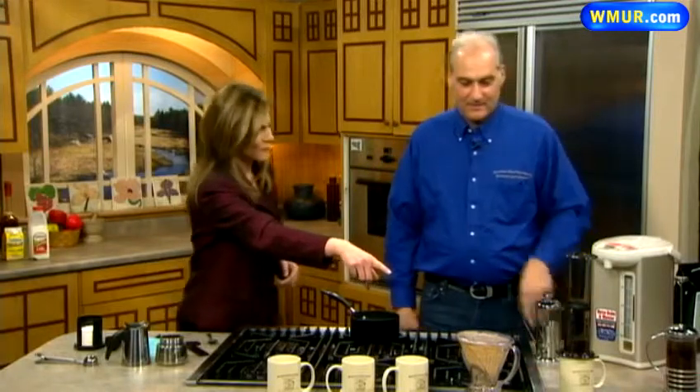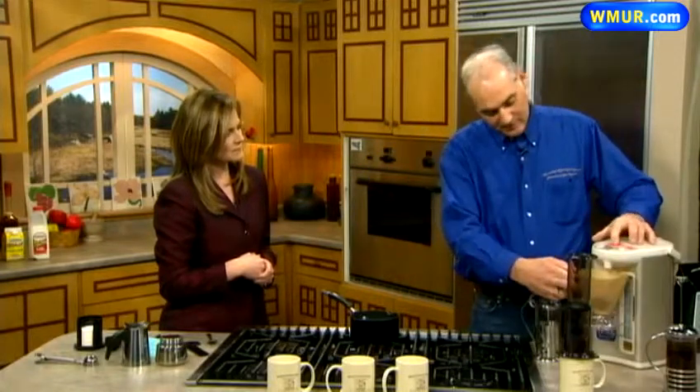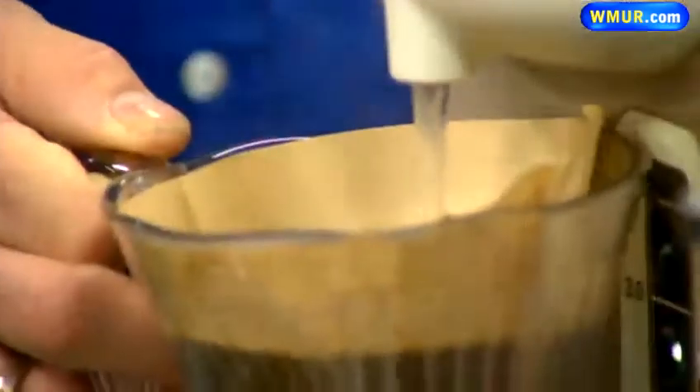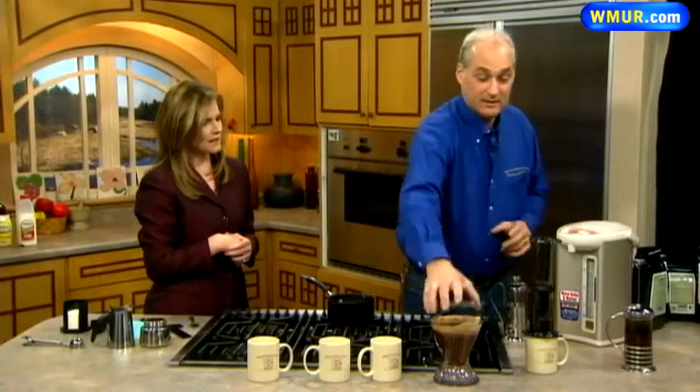This is something I have never seen before — what is this called? This is a clever coffee dripper. You put your coffee in there, add your water, and there's a filter right inside. This will steep for three or four minutes. And then once it's done steeping, you just place it on top of a mug and you've got a great cup of coffee.